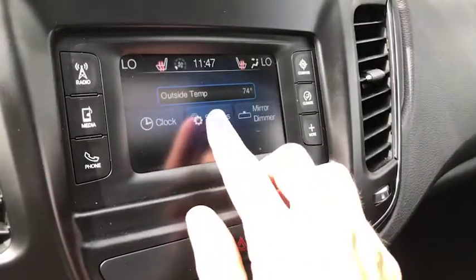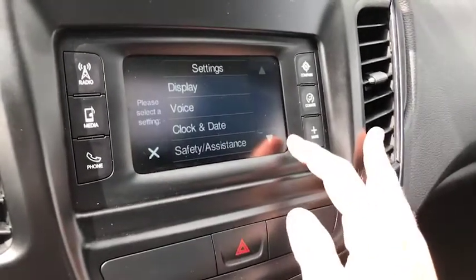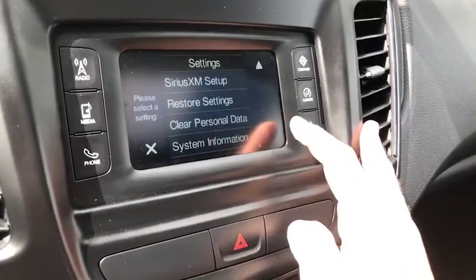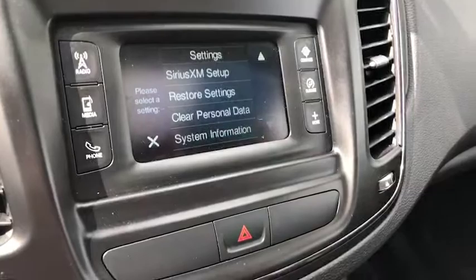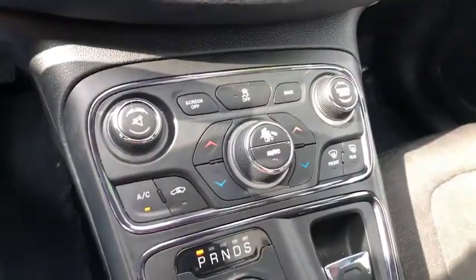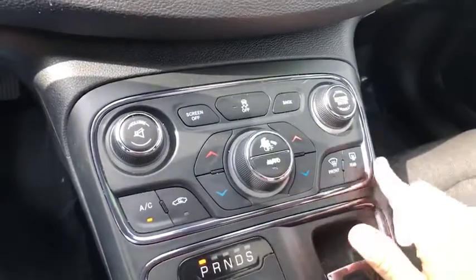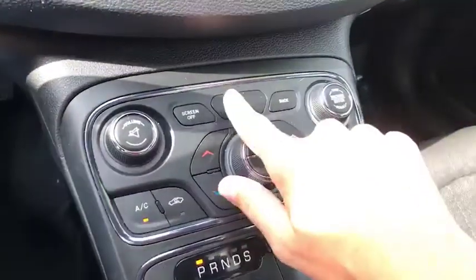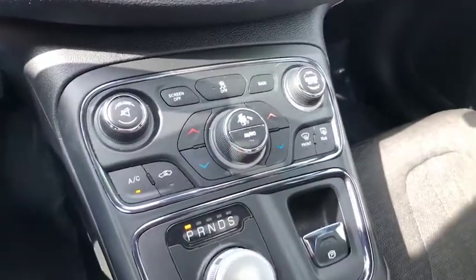You've got your mirror dimmers with settings. That's a push screen. You also have your AC and heating that you can control here along with your volume and tuning of your radio. If you prefer, you can always turn your screen off.